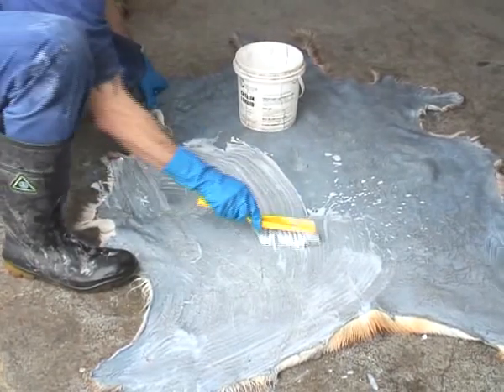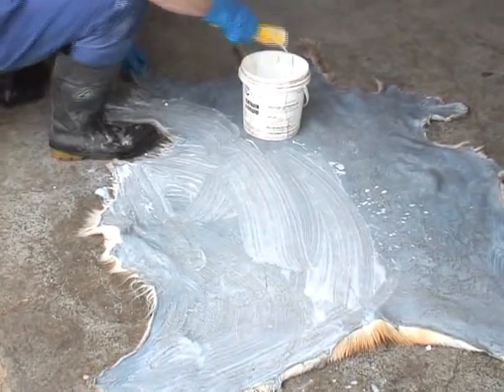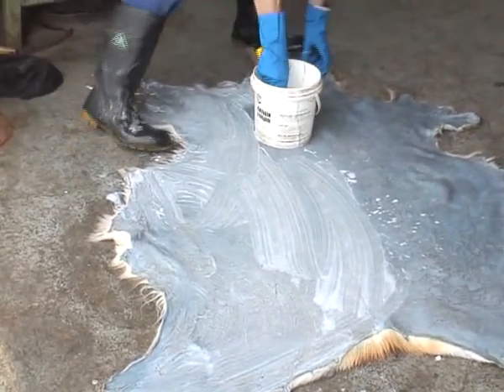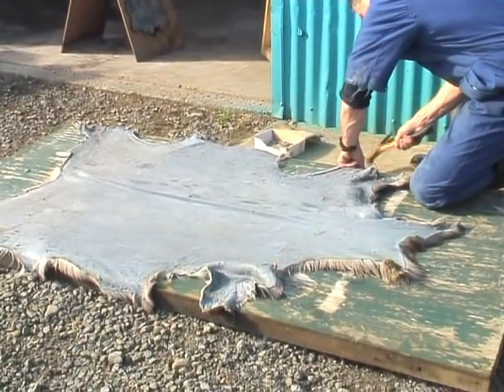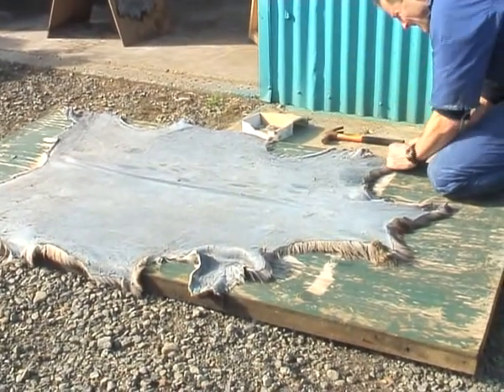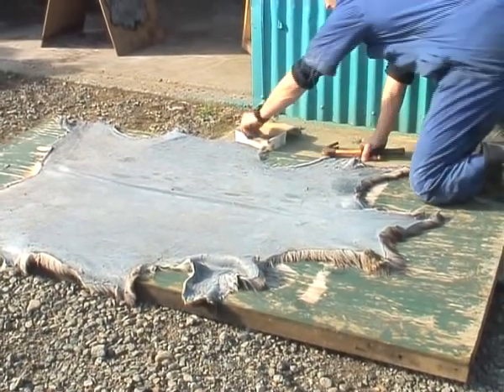Then we put a softening oil on it, brushing it on and waiting for it to soak in over the space of a couple of days. Once it's all in, we dry the skin out. Here we are tacking it out on a board just to get it to dry and to set the shape of the skin. This is important so the skin lies nice and flat on your floor when you've finished it.